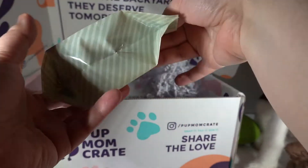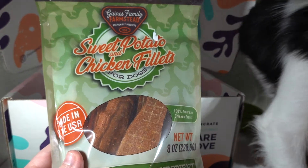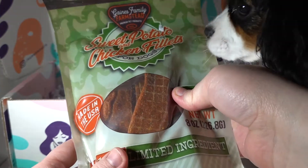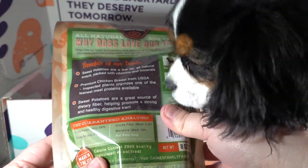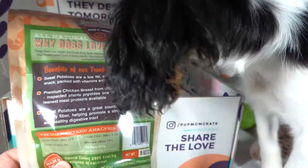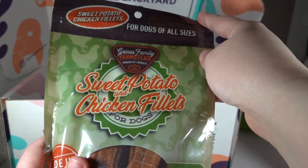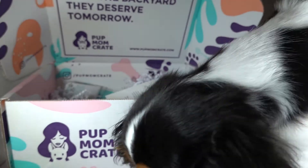Sweet potato and chicken filet dog treats. Beanie, you just ran out of chewies, so you're gonna be so excited to have these. You can smell them through the bag — do they smell good? You love those chicken chewies. These are by Gaines Family Farmstead, premium pet products. She really loves this rabbit toy — look at her just go crazy.